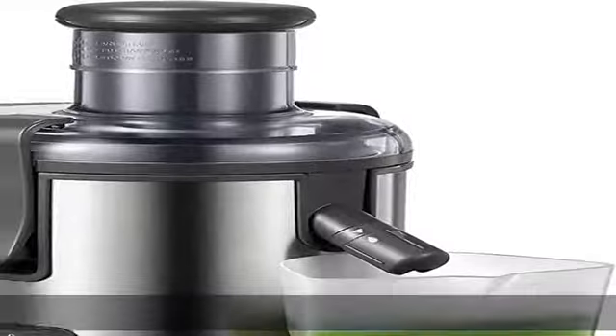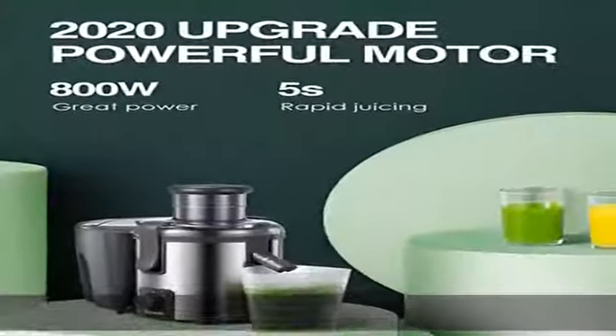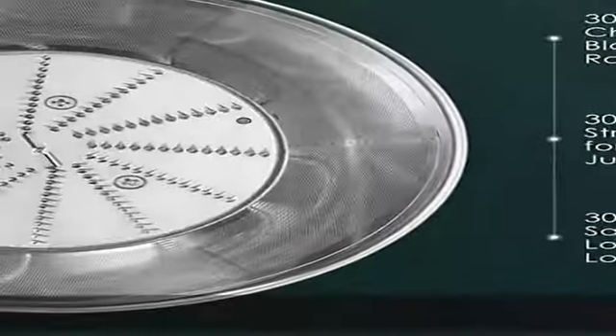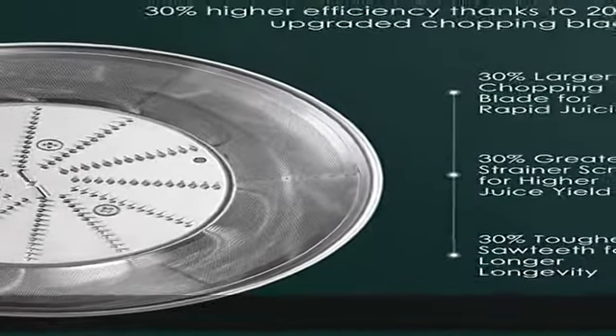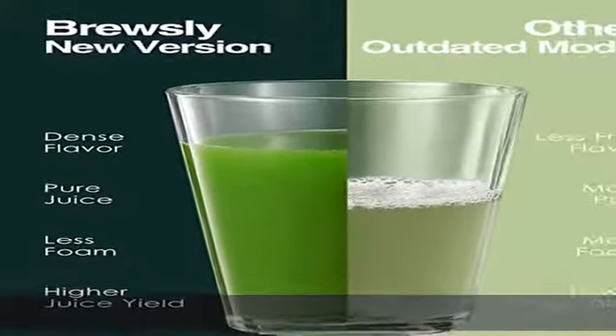Quieter juicing operation. Advanced Brewsly Noise-Shield Technology makes juicing much quieter than other centrifugal juicer machines and even capable of competing with the cold press juicer. Juicing at any time as you wish, like making healthy breakfasts every morning.